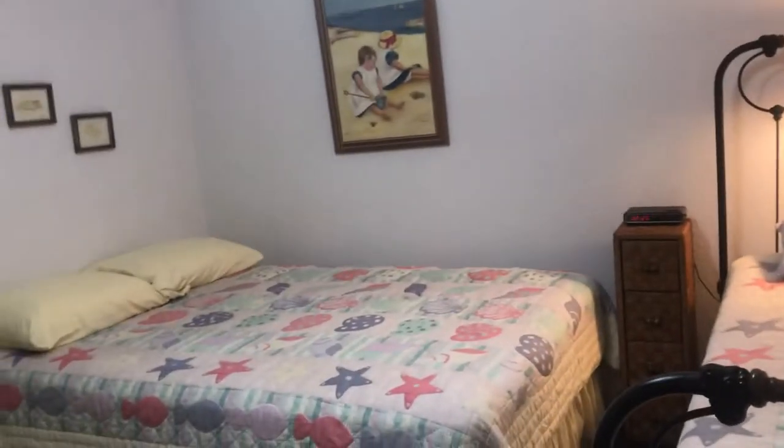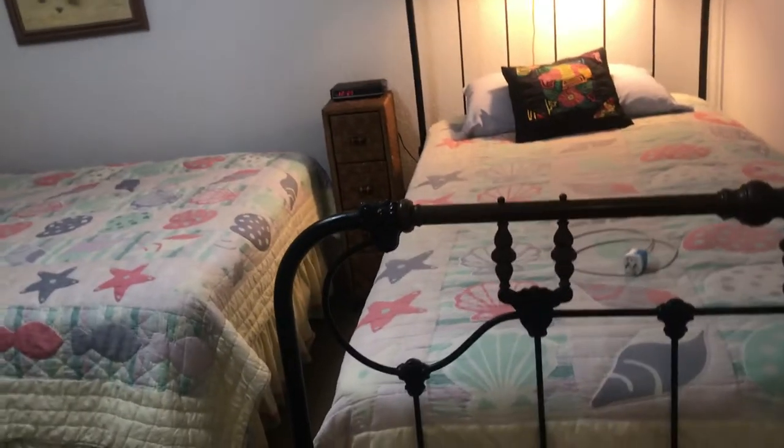I'll start this video off with my — if the scenery looks a little different, that's because it is. We are at the Family Beach House right now.